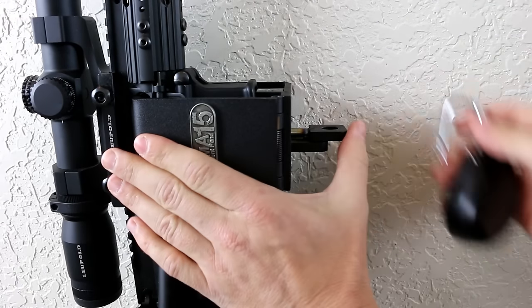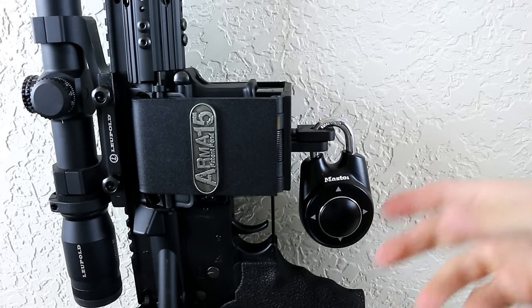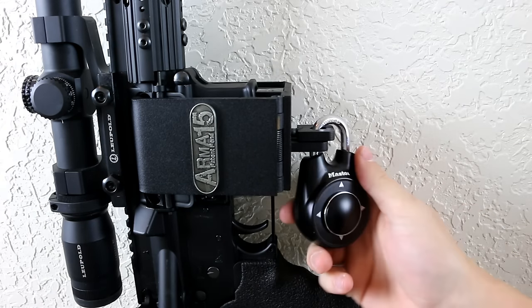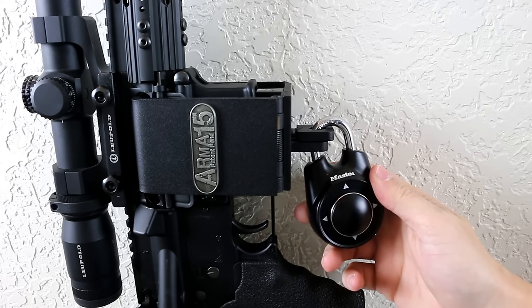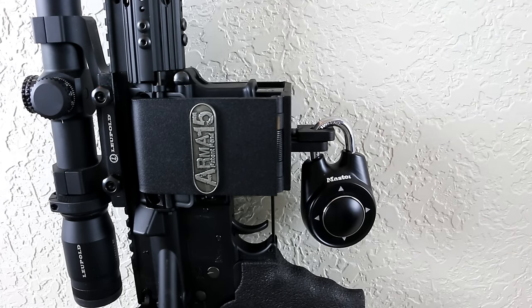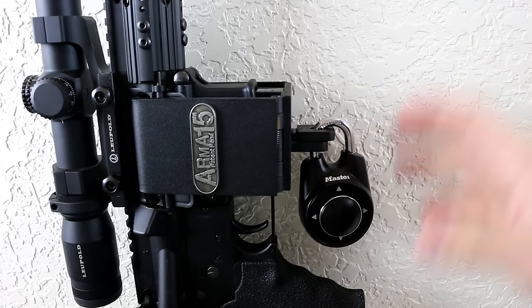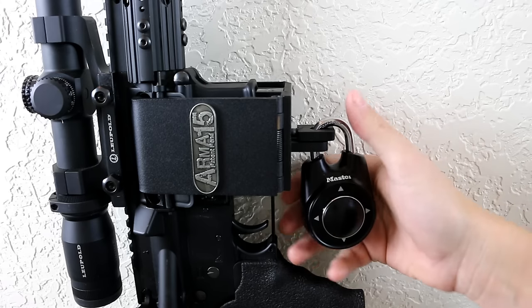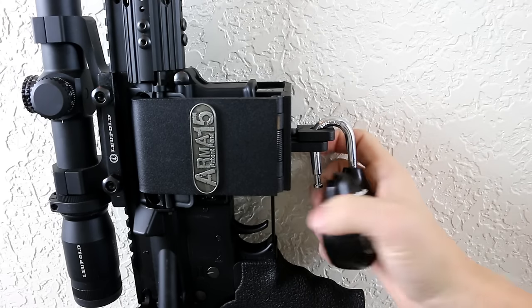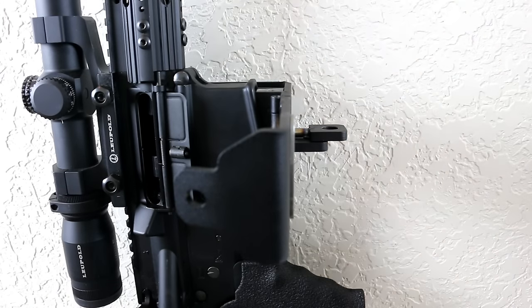For quick access, go ahead and put on a quick-access lock. This master lock, which is normally about 10 bucks at your local hardware store, works off of directional movement. I can get this lock open in about a second — you can do anywhere from two movements to 12 movements. For demonstration purposes I'm doing two movements: up and down. Then the lock opens and you have access to your rifle.